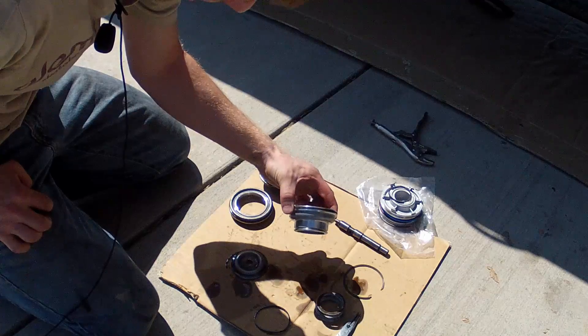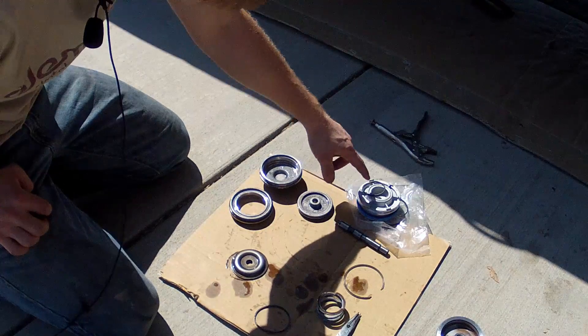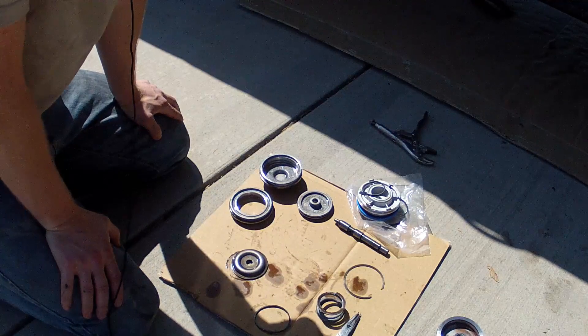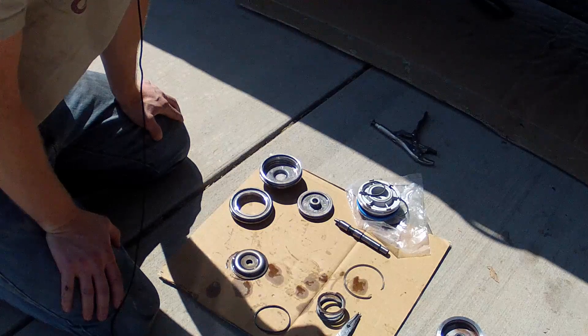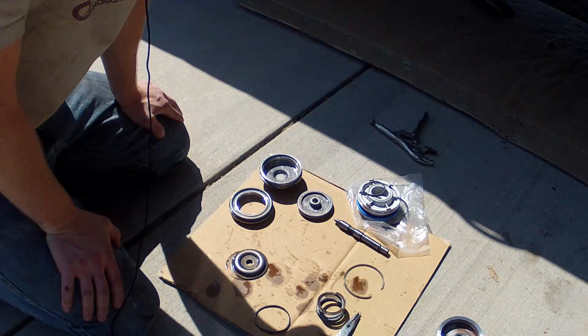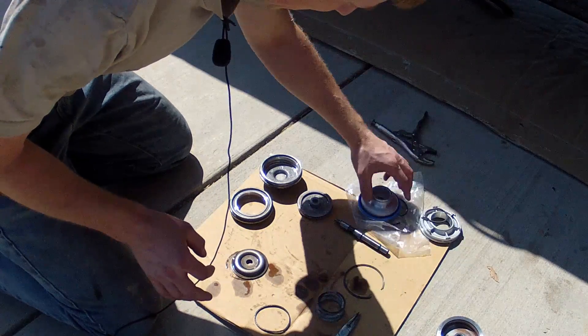I got that off — I believe this piece will be replaced. These are the new parts right here. This kit I got off Amazon and it was like $13. If you just order it and get the free shipping it's pretty cheap. I've heard a lot of people say that this is the best upgrade you can do for the money — we'll see if that's true. Let's see if we can start getting this thing back together.